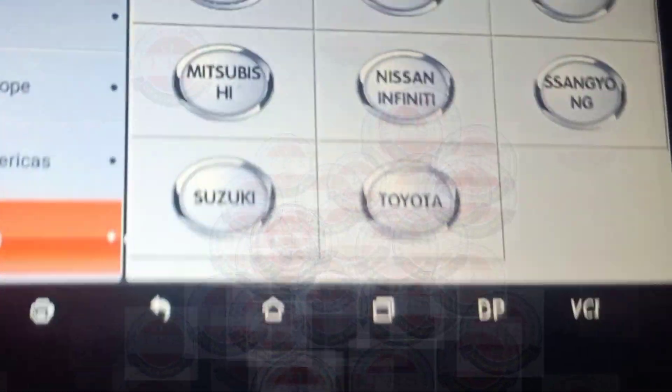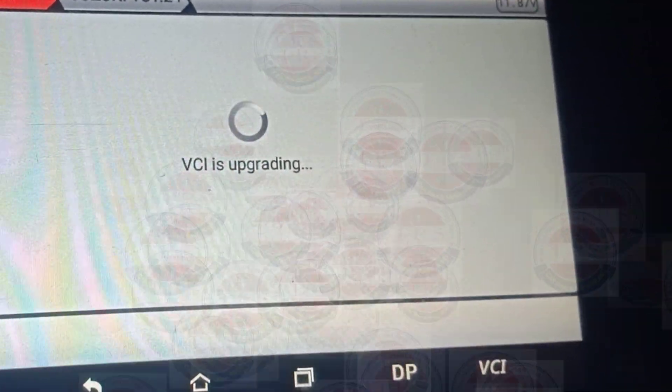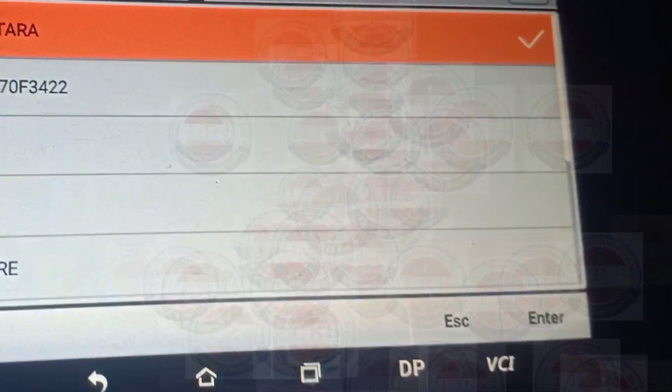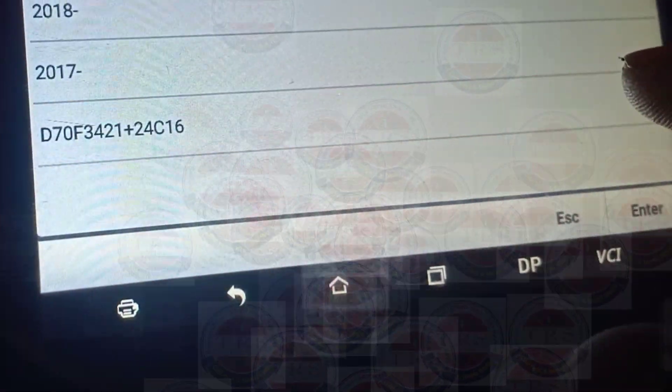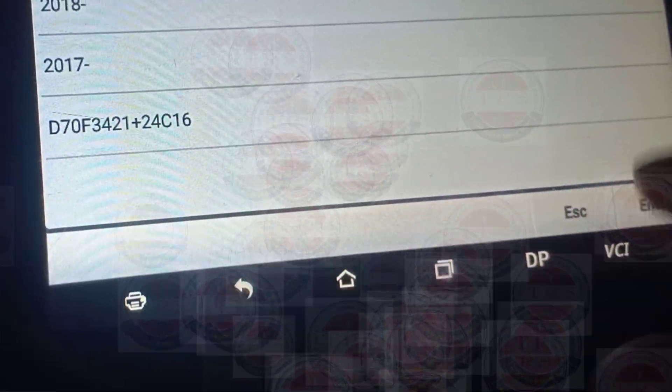Select Suzuki, then select the latest version. The tool will initialize and authorize. Then select Shifter, then select D70 of 3421 — that is the MCU number — plus 24C16, which is the EPROM number. Since this vehicle has a 24C16 EPROM, we select this option.